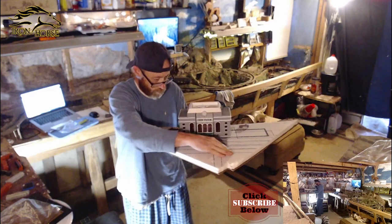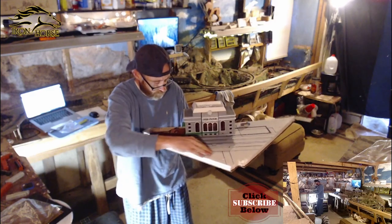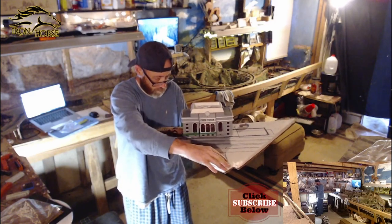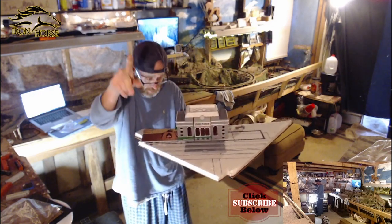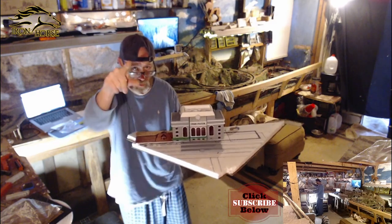We're going to have a road here and a road coming this way. What I plan to do is have two front-facing city buildings back here, one of which is going to be in the town.